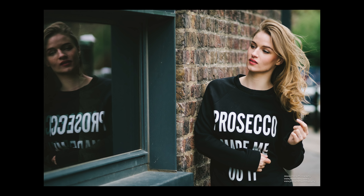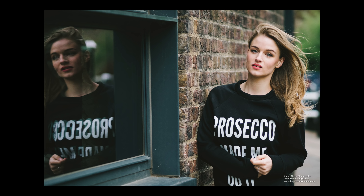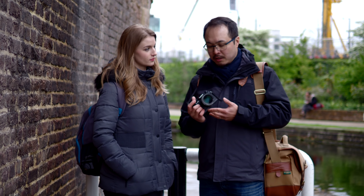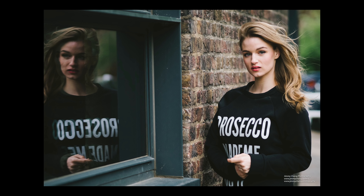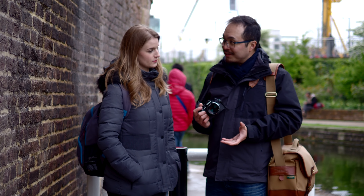Not only that, in terms of image quality as well — which we're going to come to later — it's a lot better compared to the general entry-level lenses. In terms of build quality, this is actually very, very good. And also, unlike the pro lenses which are normally a bit bigger because they have weather resistance, the premium lenses do not have any weather resistance at all.